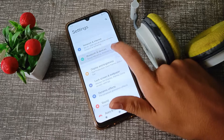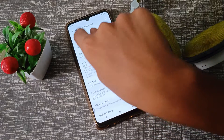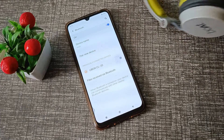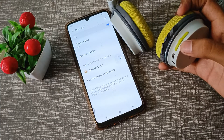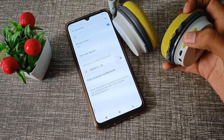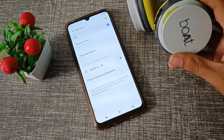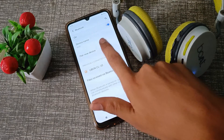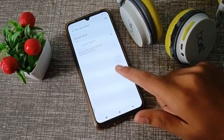First of all, open your phone settings, then click on Bluetooth and devices. Click on Bluetooth to turn it on. Now turn on your headphones using the power button — note that the other buttons are volume buttons. Press the power button to turn the headphones on, then click on 'New Device' and refresh it.